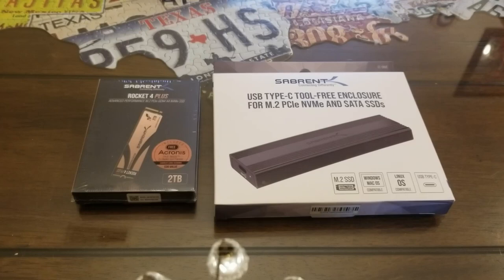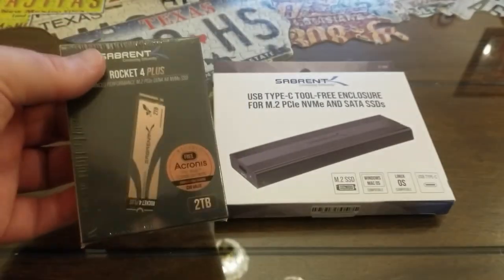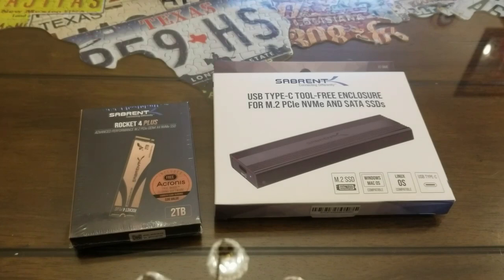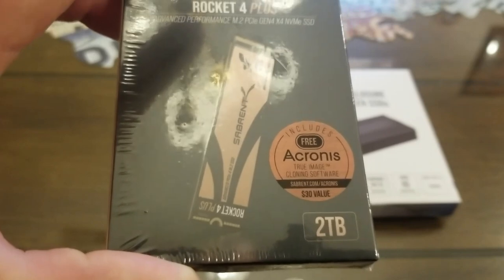If you talk to computer guys and you're not into computers, some of them will try to intimidate you — like, 'I built my own SSD.' That's so misleading, and I was a little intimidated at first because I'm no computer expert. But this is a tool-free enclosure — all you're doing is putting this little SSD into this enclosure without any tools. It literally takes just a couple minutes, you plug it in, and you're done.